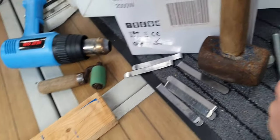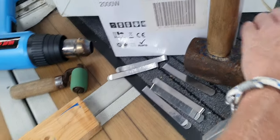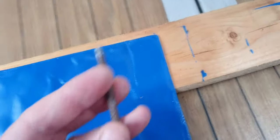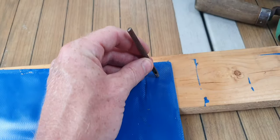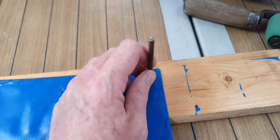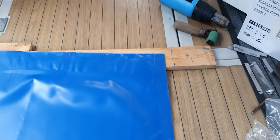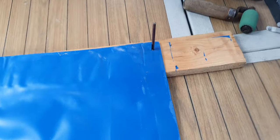Now you're going to need this little hole punch tool first. Mark them all up first - I'd advise that. You put the punch where you want your hole to be, then smack it with the big hammer and it'll put a perfect little hole in it. I'll just do that now.